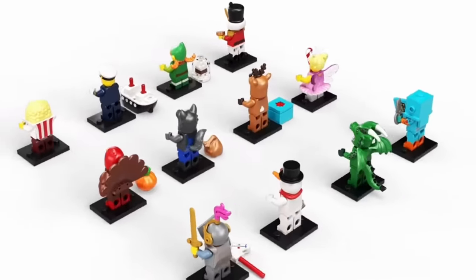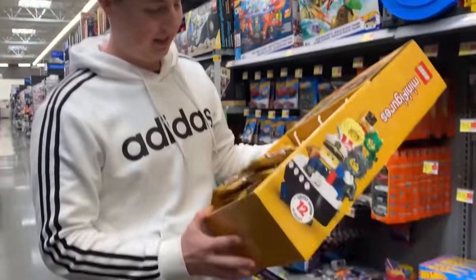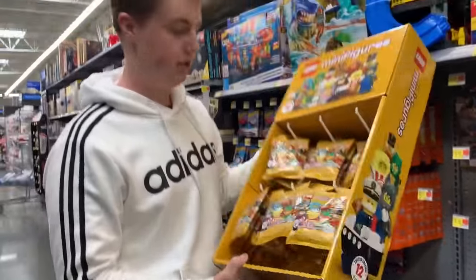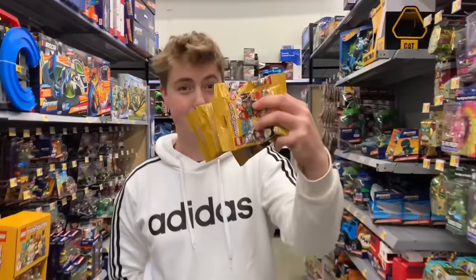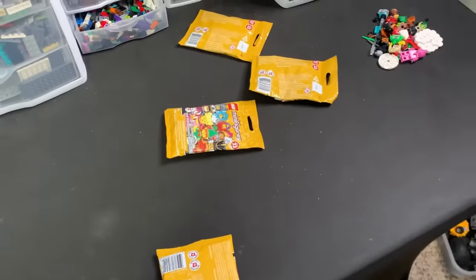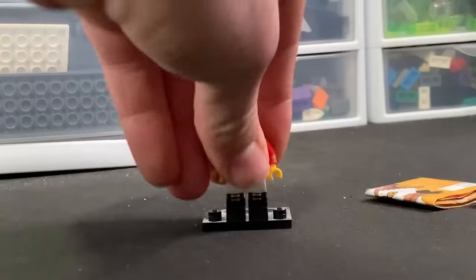Day four! We are going to build a nutcracker, and conveniently they just came out with a whole minifigure series featuring a nutcracker. So I went to Walmart, went to the Lego section, and found the newest series of minifigures and searched around. I got some other minifigures too but those are for later videos. When I got home I ripped open all the bags and built the nutcracker.